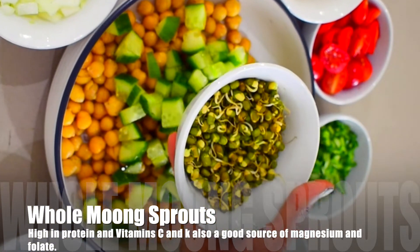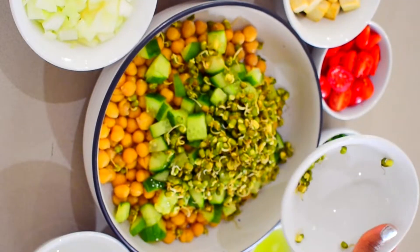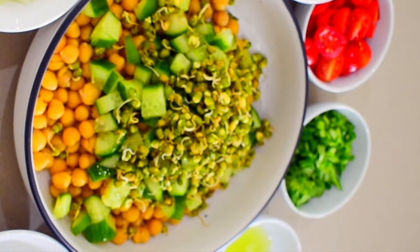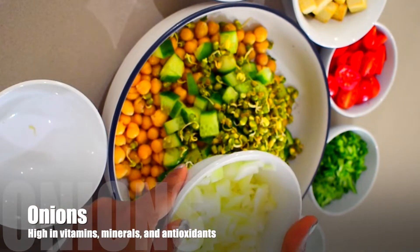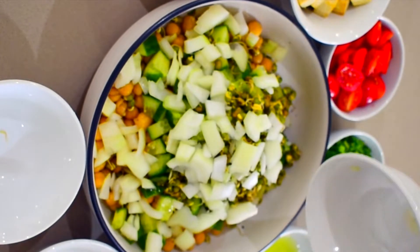Now add half cup moong sprouts, which are again high in protein and fibers. Sprouts are very easy to make — you keep the whole moong to soak for 8-9 hours, then place it in a cotton cloth and keep it for 4-5 hours. I will also add half chopped onions here.